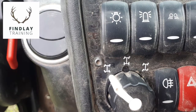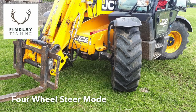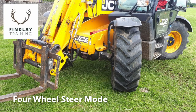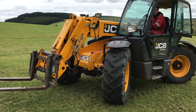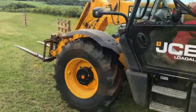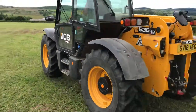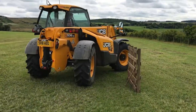The first setting we'll look at is what we class as four-wheel steer. This is the main setting you'll use about the yard and general farm use. You'll see that in four-wheel steer it makes the machine very manoeuvrable.